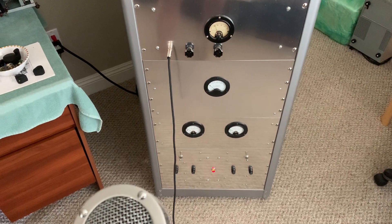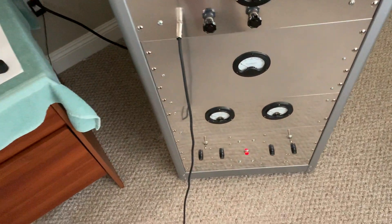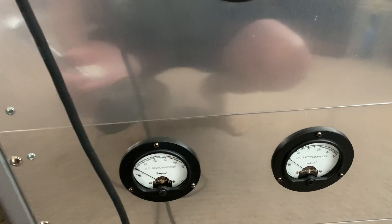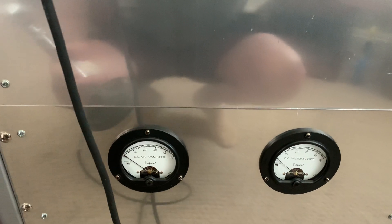Hey, it's W5HRO. I did finally get my new Simpson meters in — these 50 micro-amp meters that I've recalibrated with the 100 mega-ohm Cadoc resistors.